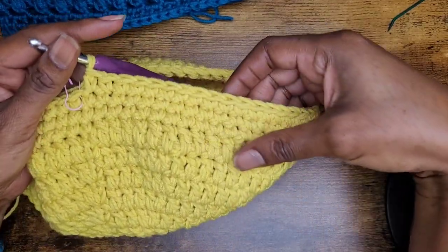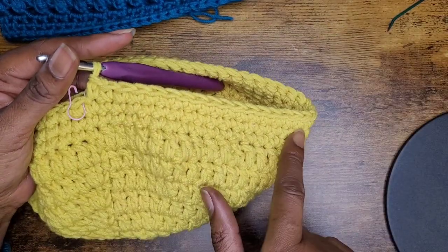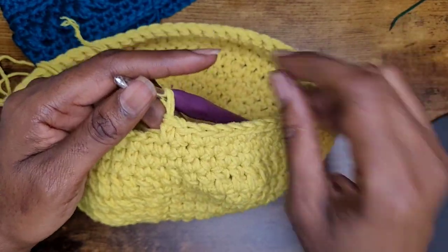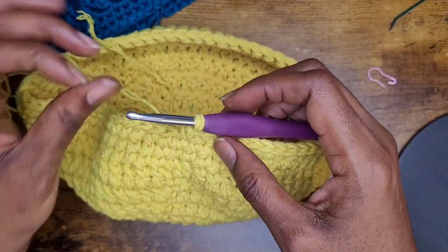If I'm going too fast here, you can go ahead and pause and make your three rows of single crochets. I'm at the end of my row here and now we're going to move on to the next section.